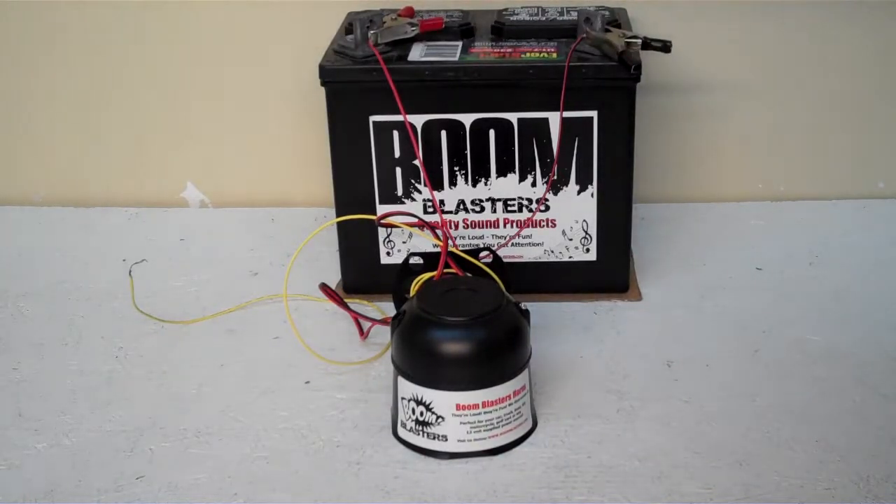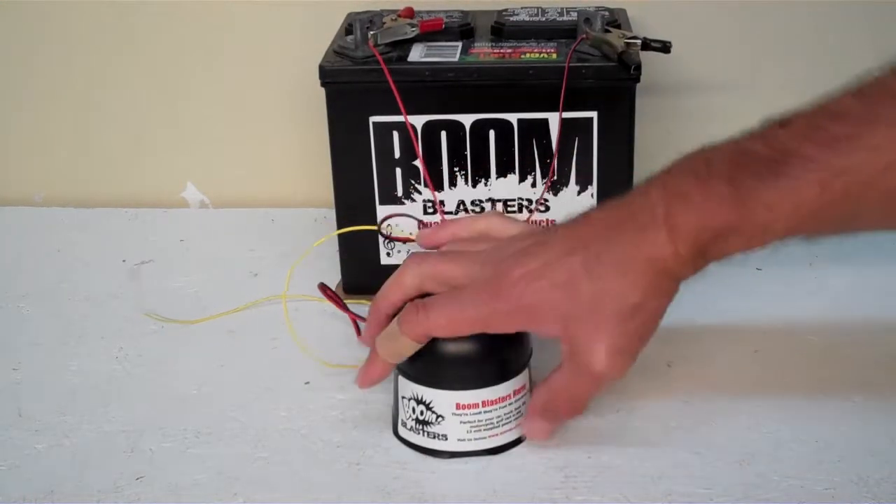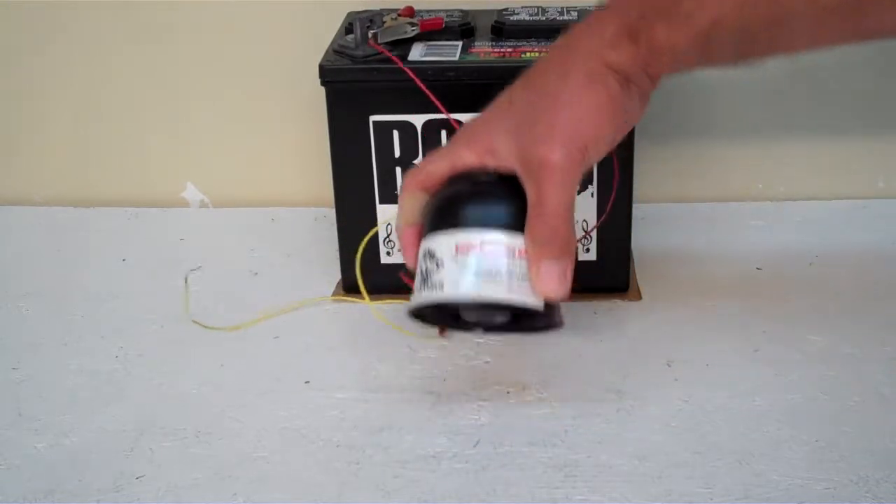Hey everyone, this is our Ohio State Buckeyes Fight Song car horn. We got it facing down right now because it's a pretty loud horn and we don't want it to blare our ears out.